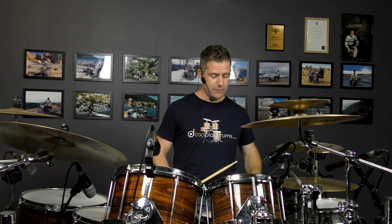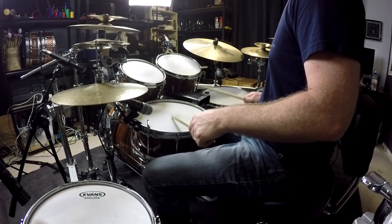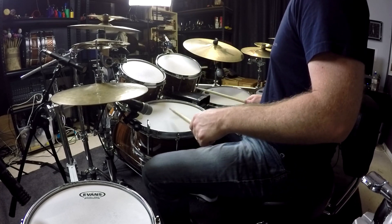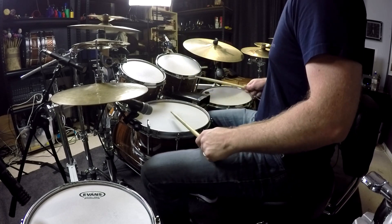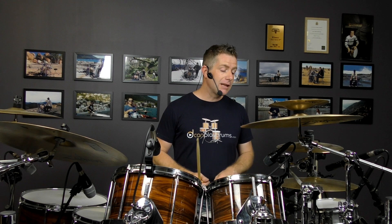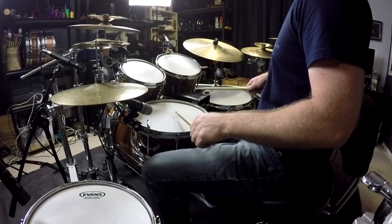And then in beat four, you're going to do another backbeat like we did in the second example. So beat four, then another double on the right hand — E and. And then to end on the last sixteenth of beat four, you're just playing a ghost note. So beat four is this: four E and A.